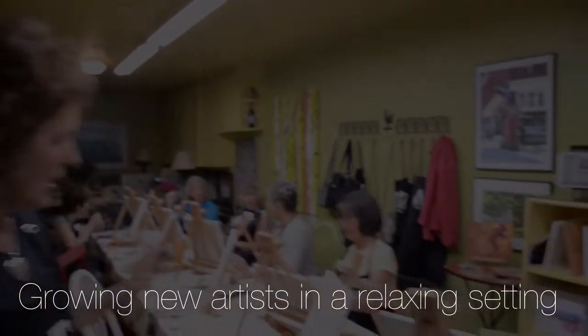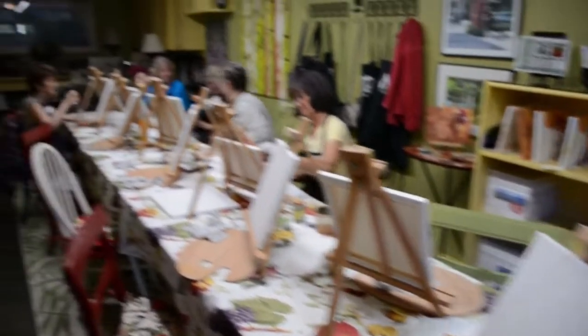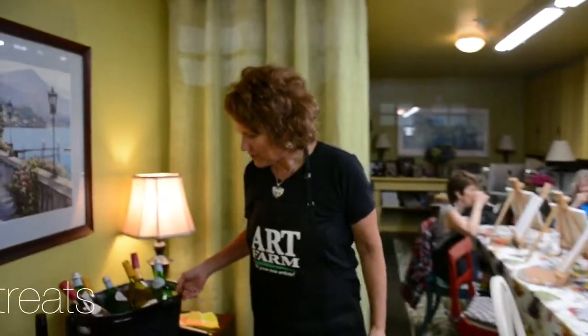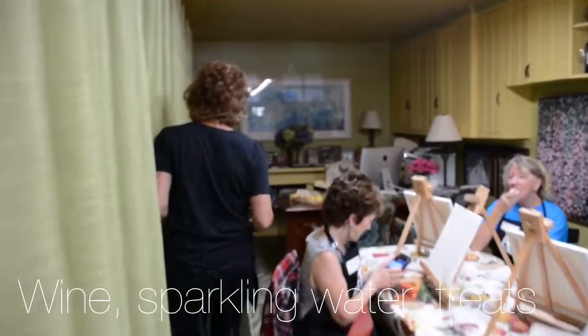Let me show you this. We've got brushes and canvas and room for ten ladies or men. And we have cold beverages on this warm afternoon.